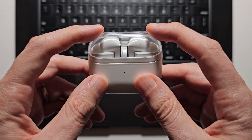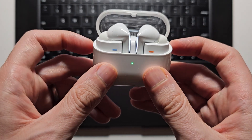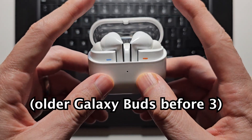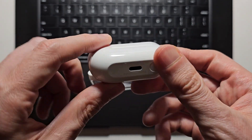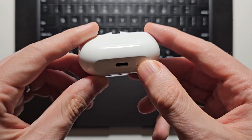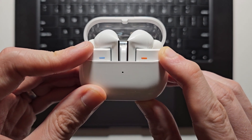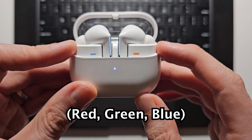Now for your earbuds, just make sure they're in the case and open up the case. On the older Galaxy Buds, you would push down on them to enter pairing mode. But for the Buds 3, you're going to hold this button. Just hold for a few seconds until the light starts to blink red, green, and blue.